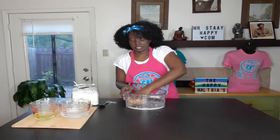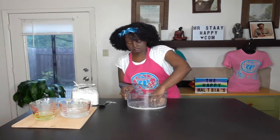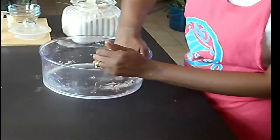That is a good texture right there — that's what you want. You want to be able to make it into a dough ball.